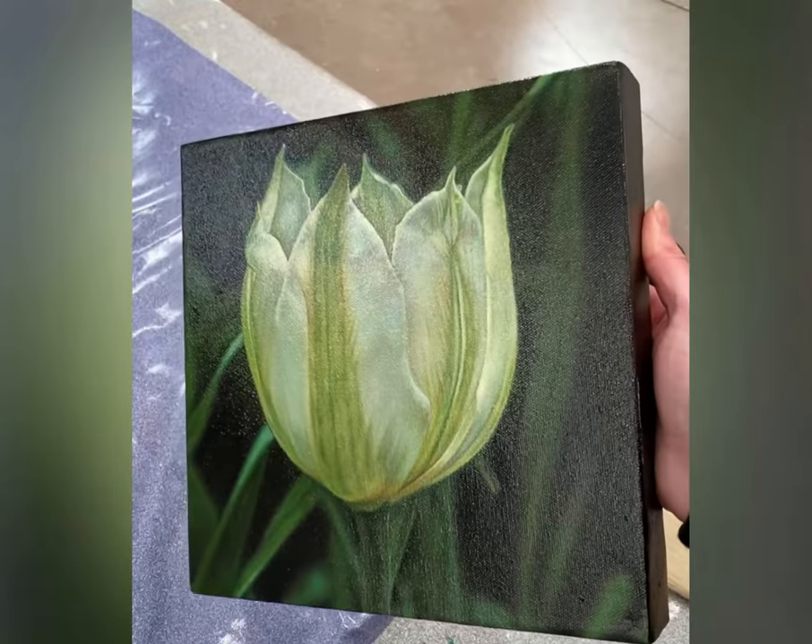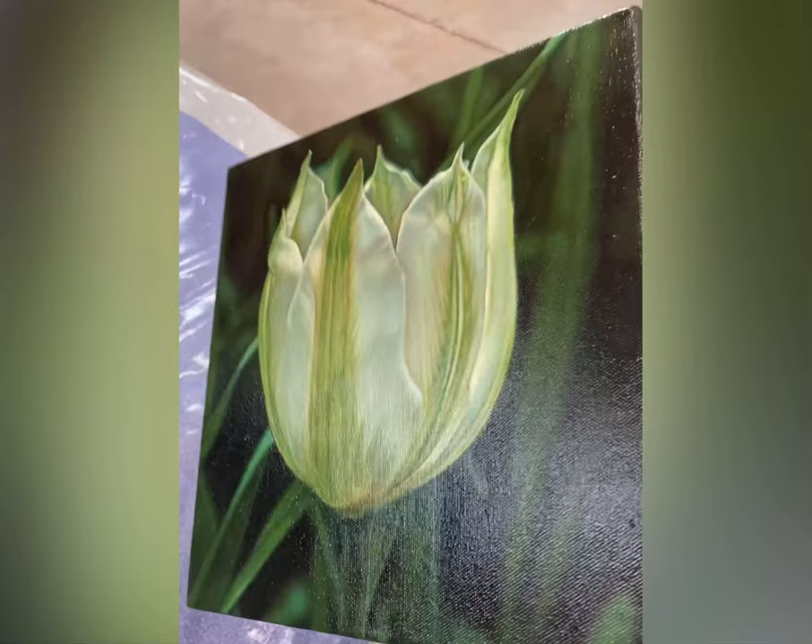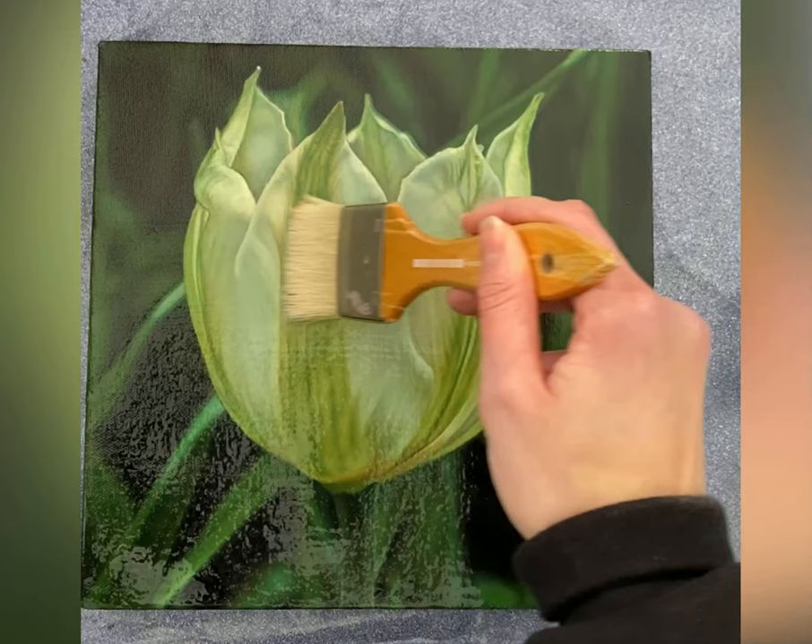One of the most common questions I get asked as an oil painter is: if your painting takes six months to fully dry or cure, do you really have to wait that long to varnish, exhibit, or ship your painting? To me, the easiest way to think about this is to think about the drying in three stages.